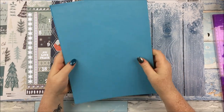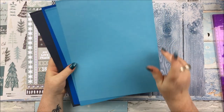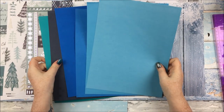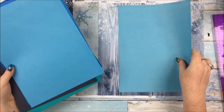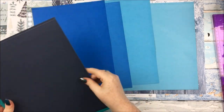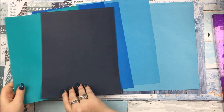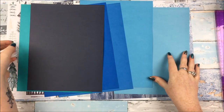We also have some A4 cardstock this month — six pieces in various blue shades. The navy one and that turquoisey teal are my absolute favourites but they are all very beautiful and work perfectly with the kit.